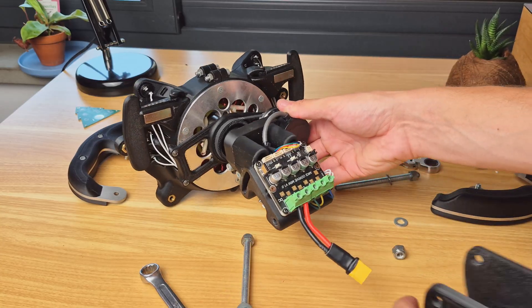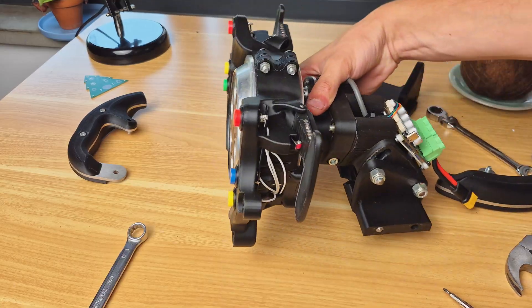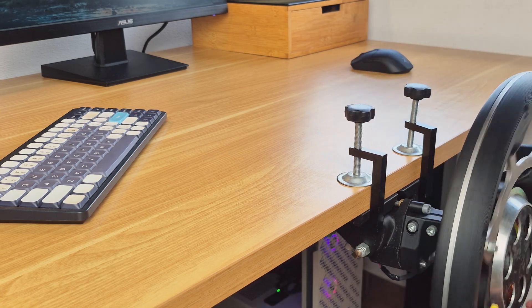Another revision I made regards the quick release system. Despite it working perfectly well, I found it simpler and more secure to just use clamps to hold the wheel to the desk.